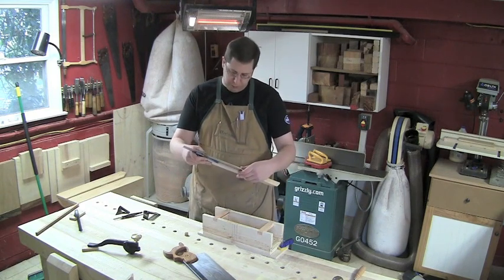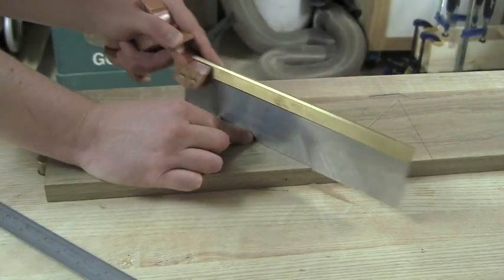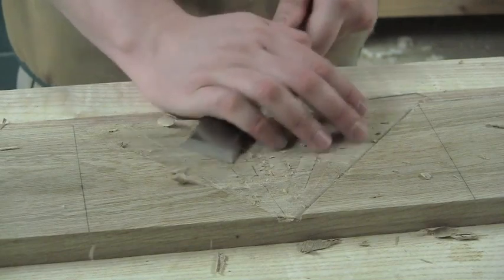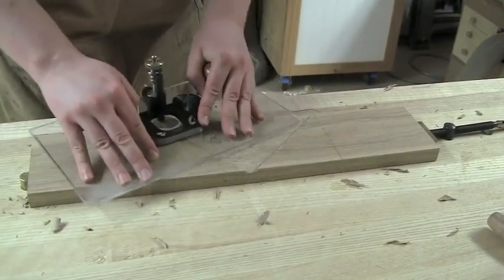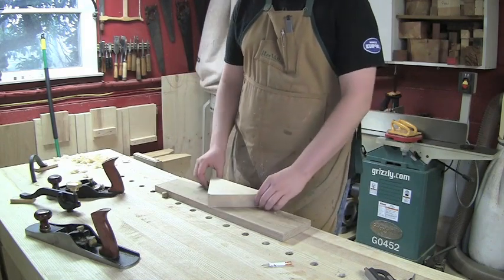Beautiful. White oak does kind of clean. All the way across the board. With a 45-degree angle.